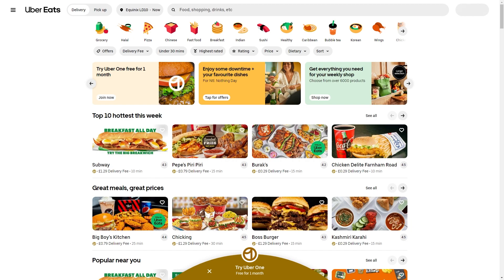Before I get started, I want to mention that it is actually possible to pay with Uber Eats with Apple Pay, however it's not possible to directly pay via Apple Pay. So how do we go about using Apple Pay to buy Uber Eats?